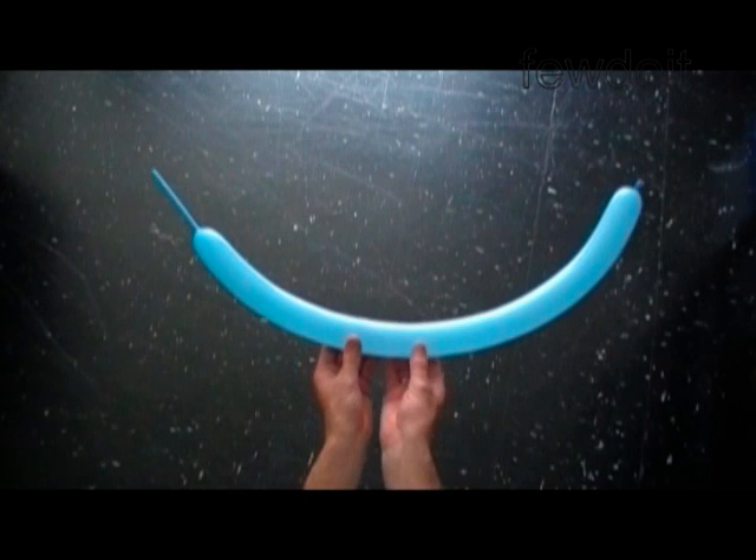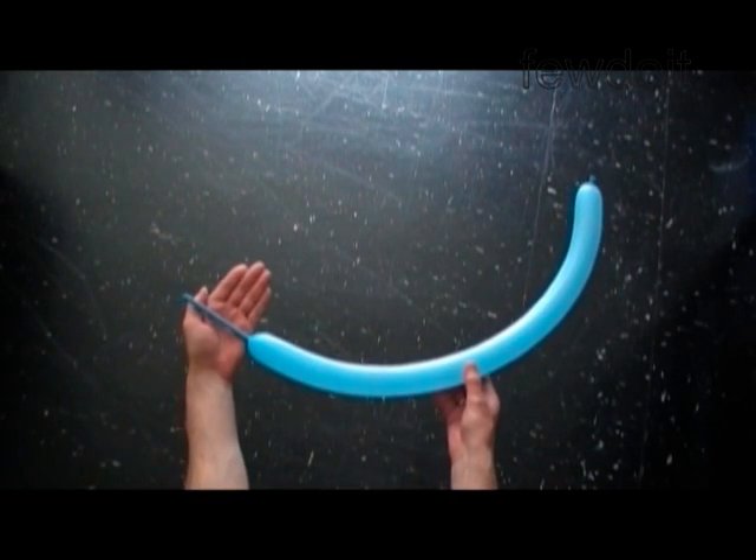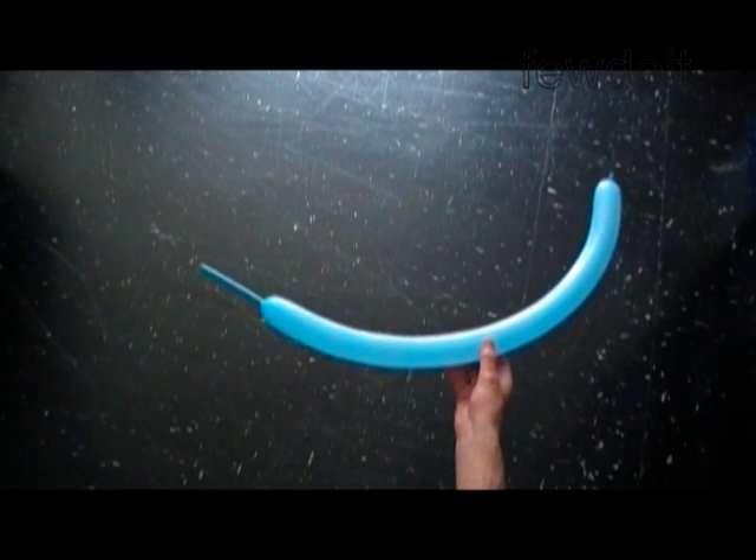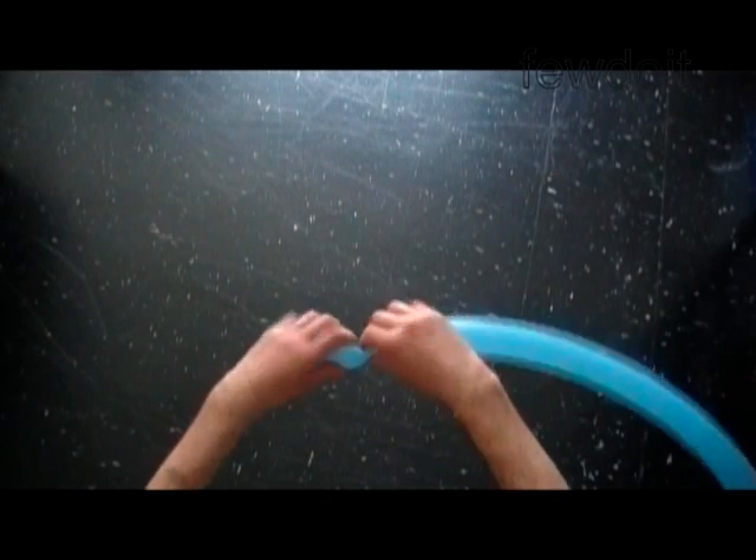Hello. We are going to make a pyramid with triangular base using just one balloon. Inflate the balloon leaving a four inch flat tail. Twist the first four inch bubble.